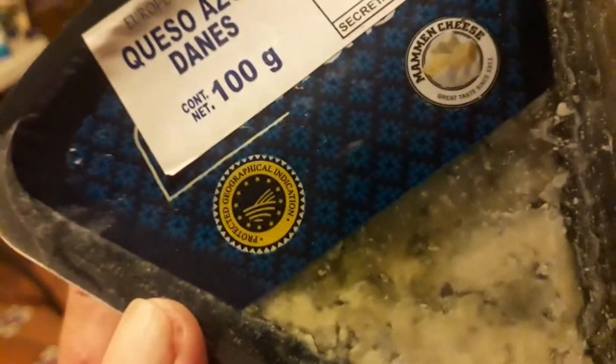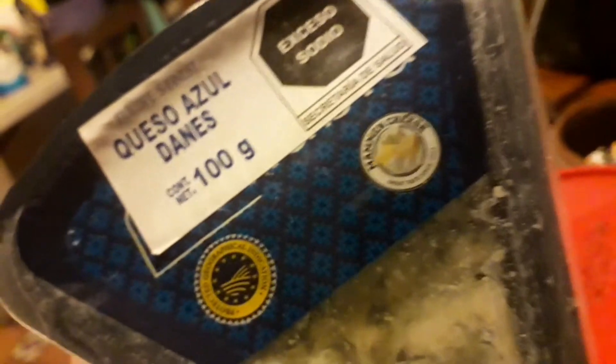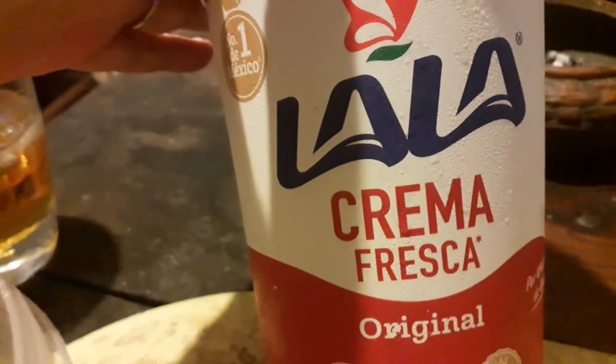This is a blue cheese sauce, salsa or sauce, Roquefort. This is Danish blue cheese, 100 grams — it comes in this packet. It's Roquefort and I'm going to empty this out into this tupper and then I'm going to add on probably half or a little bit over of this fresh thick cream.